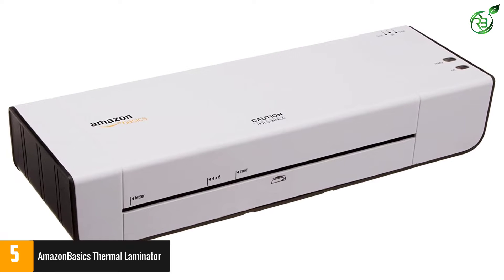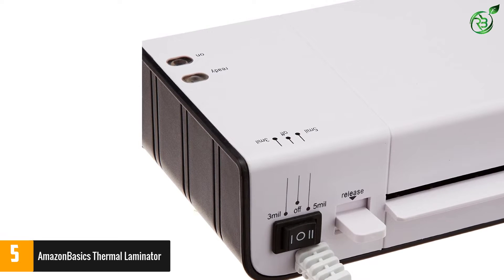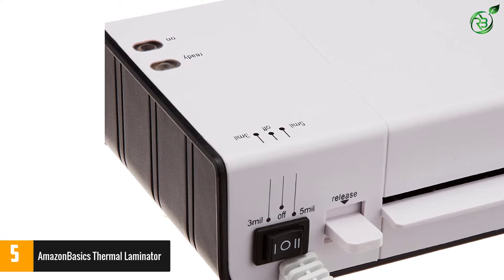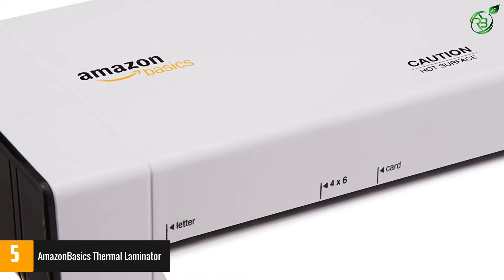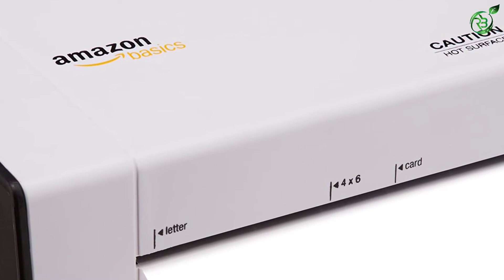Choose from one of two heat settings for the best results. With the flip of a switch, you can opt for the 3-mil heat setting for normal documents or the 5-mil setting for thinner papers. The compact design is great for any classroom or home office, and if papers get jammed, you can use the jam release lever to quickly and easily clear out the jam.